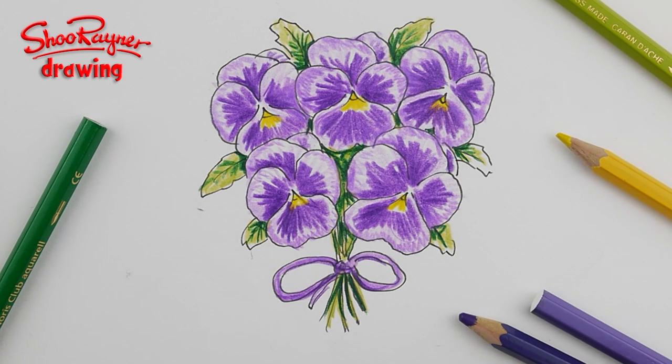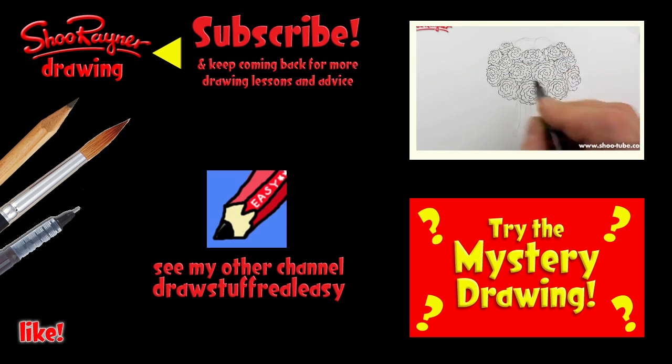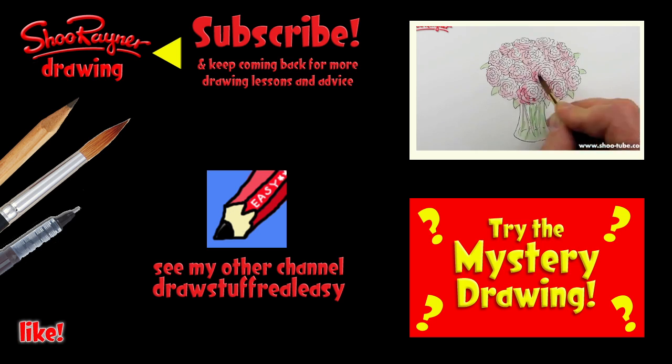So there you go — a posy of pansies! I hope you enjoyed that and I hope the person you give it to will enjoy it too. Try drawing the vials of flowers or try the mystery drawing. Either way, make sure you're subscribed and check out my other channel, Draw Stuff Real Easy. In the meantime, keep drawing, practice practice practice — I'll see you next time, take care now, bye bye!